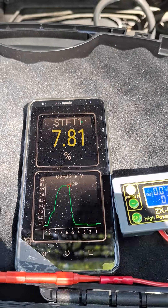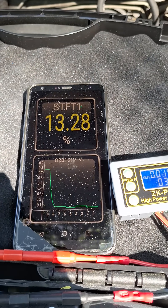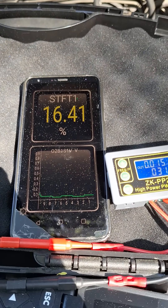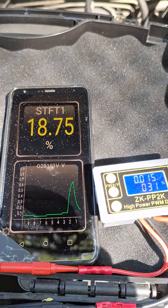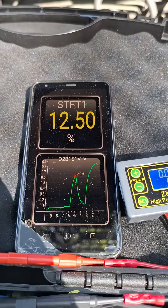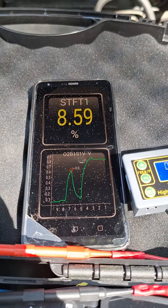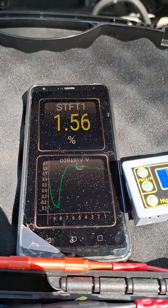So now let's let it go back to lean, let the fuel trim jump up, and then I'm going to turn off the leak and we're going to watch the response. All right, I'm turning off the leak. See the O2 sensor go rich. Fuel trims are starting to come back down again. And eventually that O2 sensor should start switching.